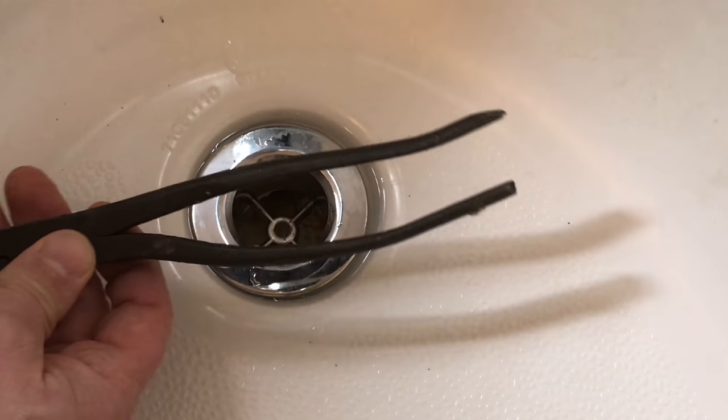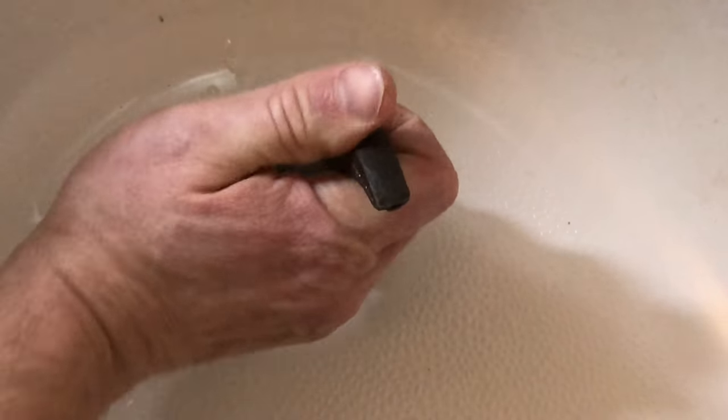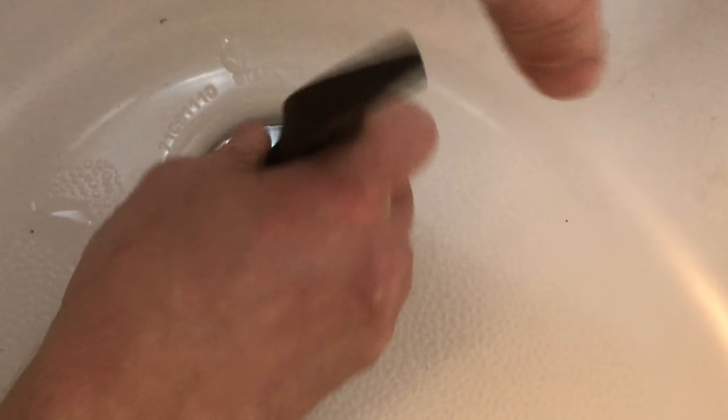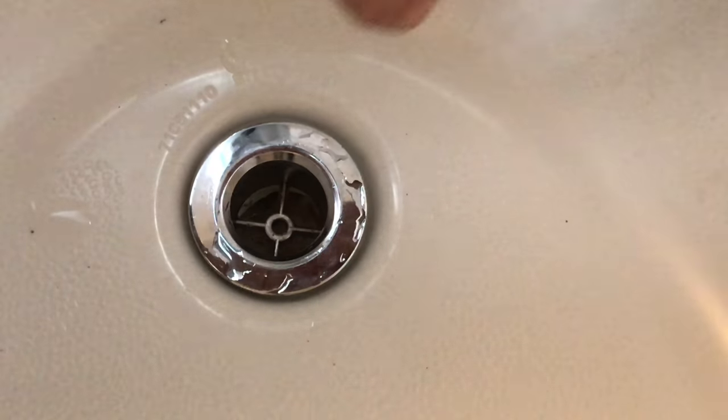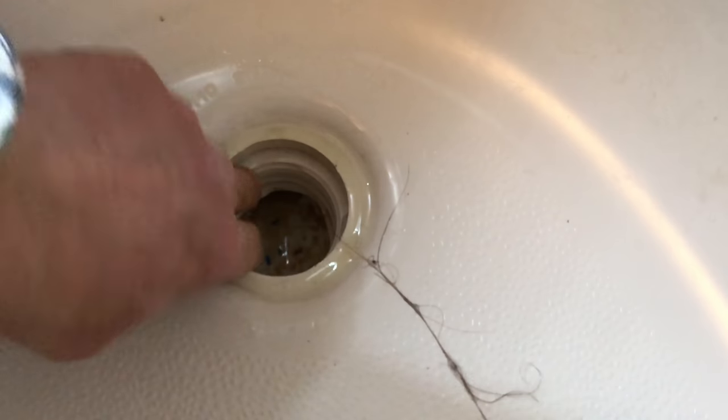What you're going to want to do is get an old pair of pliers like this and use them as a fork — stick them between the two holes in the drain. Once they're in there you can use it to loosen the drain up, and it should twist right out. You can also screw it out by hand.